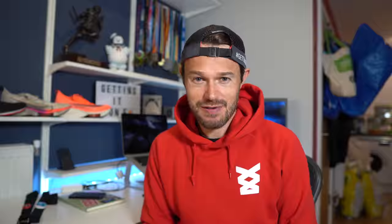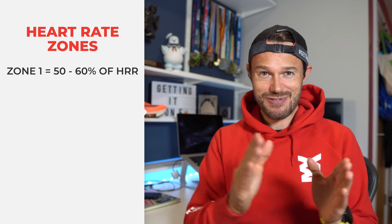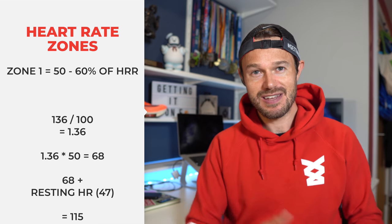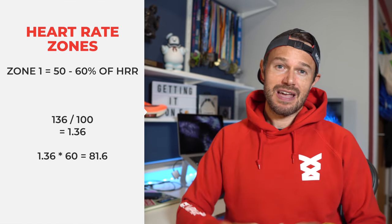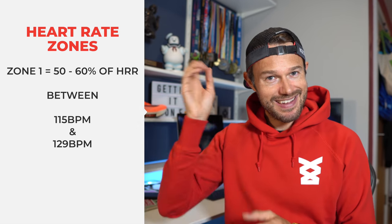Starting out, we're going to start with zone one. This is an active recovery zone — we might go out for a very super easy jog to help with our recovery. All we're doing here is promoting blood flow through our legs, not adding any fitness, just promoting that blood flow to get rid of lactic acid buildup and things like that. This is 50 to 60% of our heart rate reserve. So I'm going to take my number of 136 heart rate reserve, divide that by 100 and times it by 50, then add back on our resting heart rate — that gives me a figure of 115 for the lower end of zone one. For the top end, 60% gives 136 divided by 100 times by 60, adding on our resting heart rate of 47, gives 129. So my zone one heart rate is anywhere between 115 and 129.